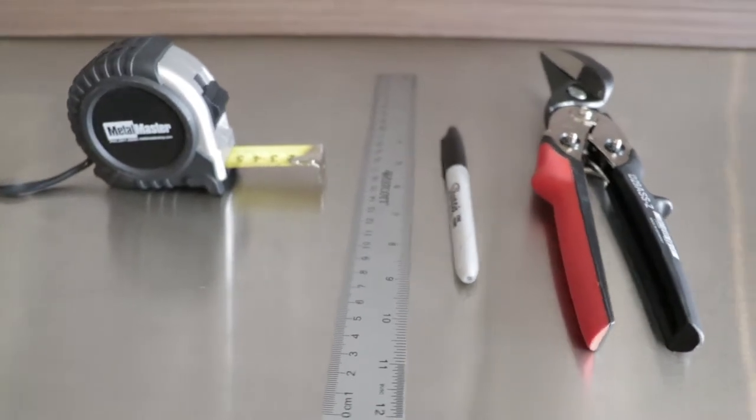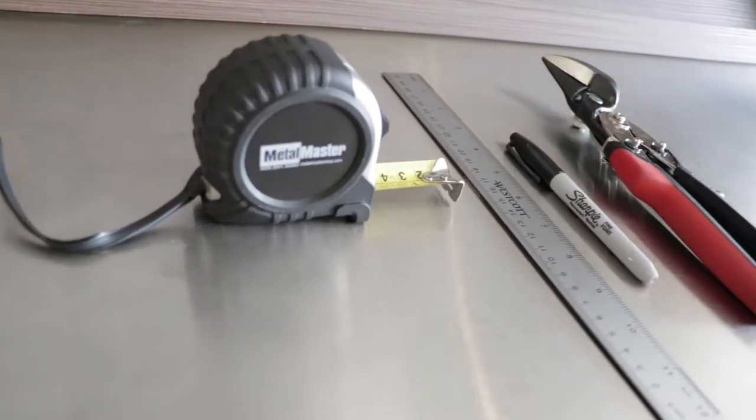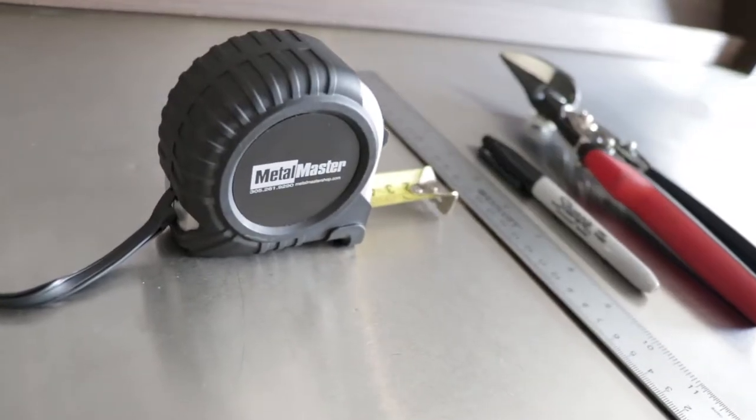In addition, you'll need scissors to cut metal, a marker, a ruler or straight edge, and a measuring tape.